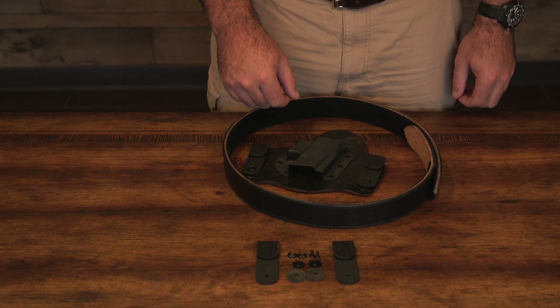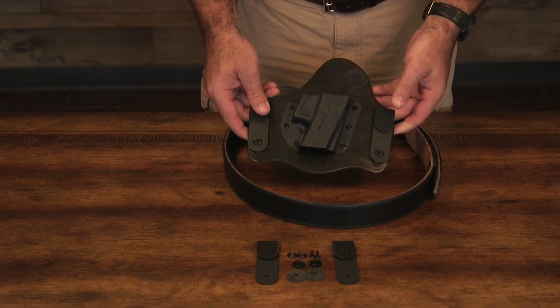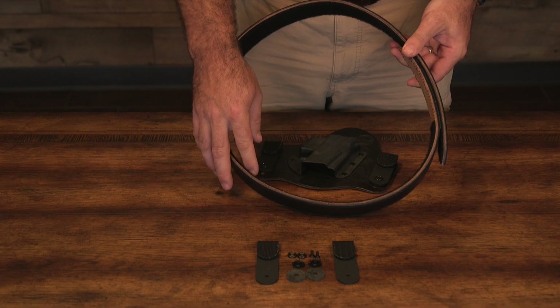When you purchase a Crossbreed Velcro kit, it will come with an entire set of hardware to replace the clips on your current holster. It will also come with the Velcro sewn on the inside of the belt.